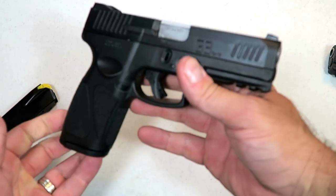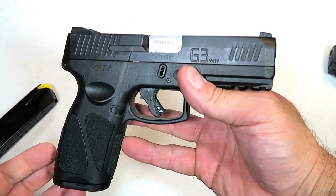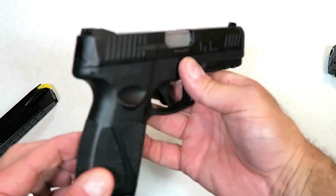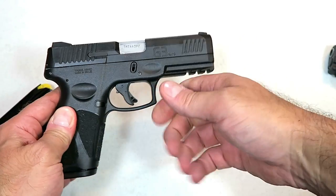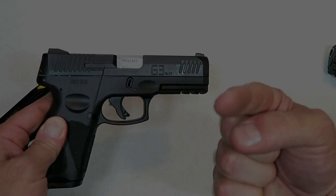I have a feeling you guys are going to like it and I look forward to getting this to the range, as well as comparing it with other handguns. If you like videos like this, please subscribe and share. I always appreciate the thumbs up button. Thanks for watching and you guys be safe.